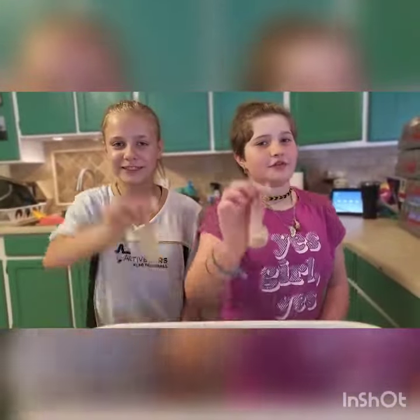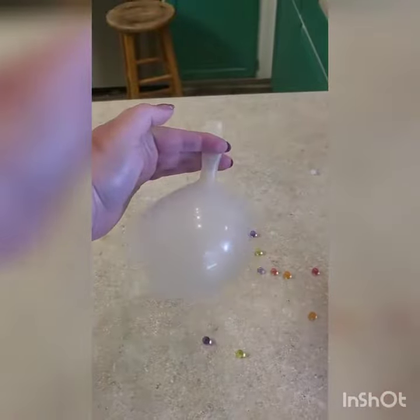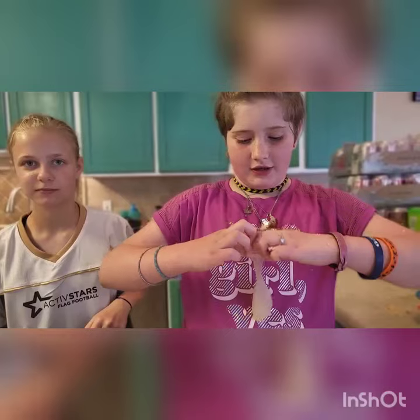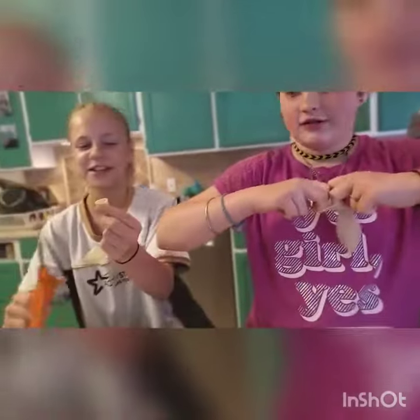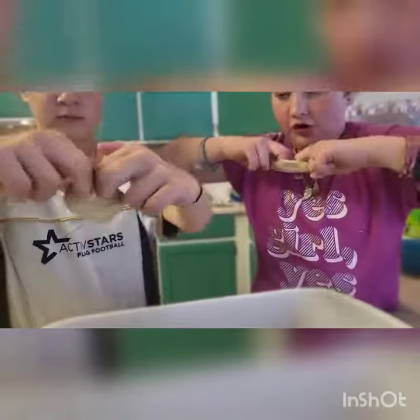First we're going to take a balloon and blow it up like this. Then we're going to take our fingers on the side of the balloon and stretch it out. We can cut off the top of the balloon like I'm doing now — this makes it a little bit easier to stretch it out. And then you're going to put your fingers all the way at the bottom of the balloon and just stretch it out.